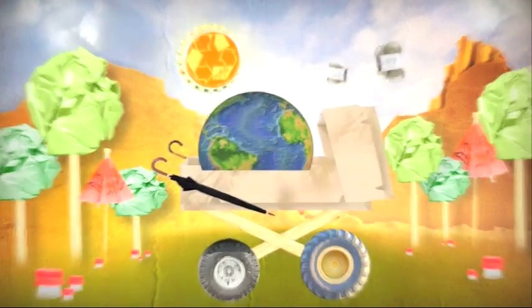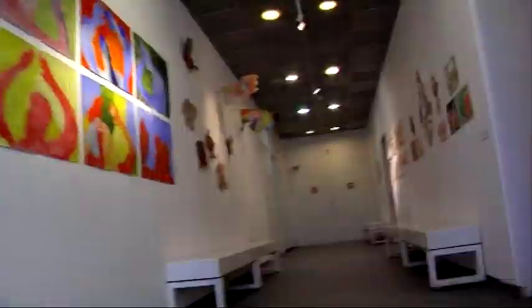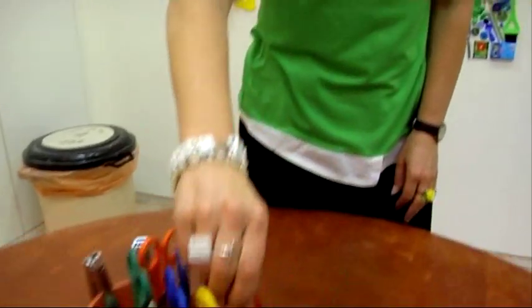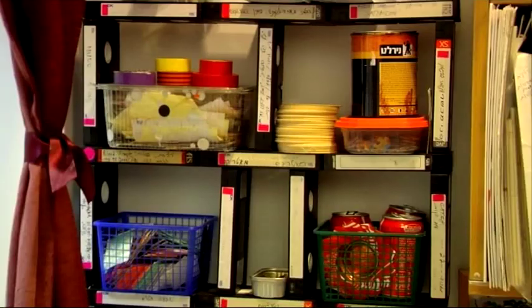If we zoom in on the map, you can see that we are located on a small yet very important place: the Israel Museum. In the heart of the museum, you will find the youth wing where the recycling workshop is located. Hi!